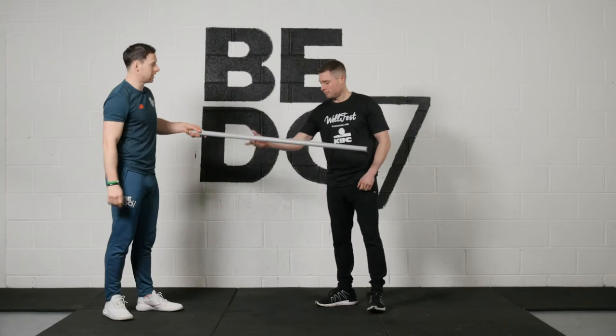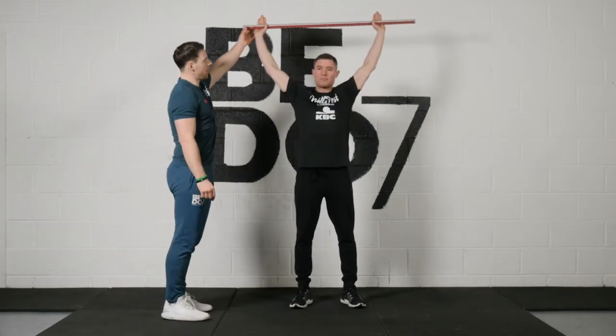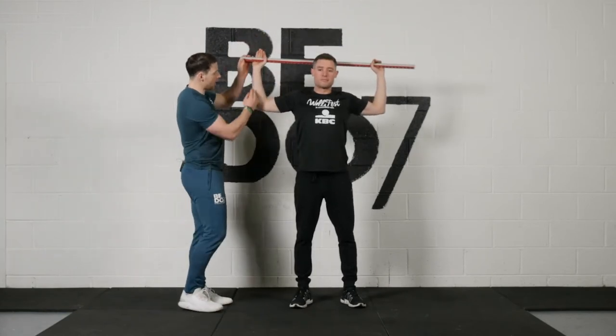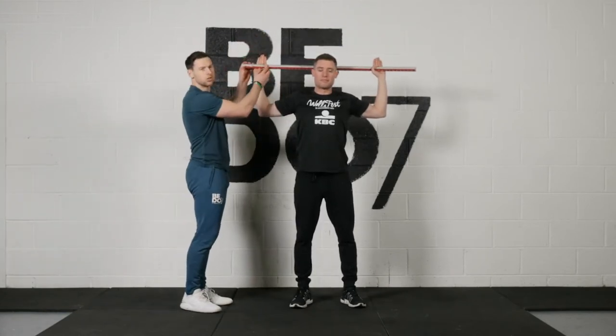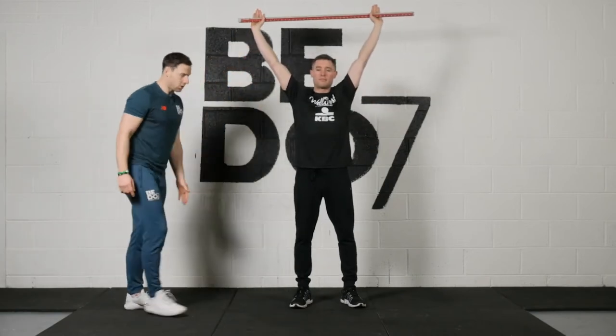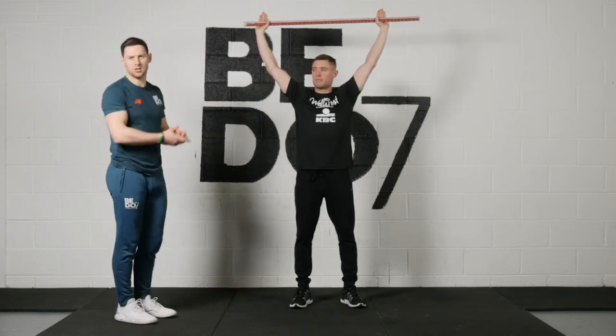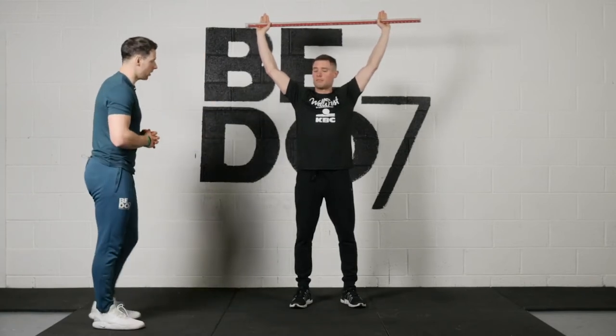So Conal, I'm just going to get you to hold the stick up over your head, feet hip-width apart. I want you to bring the stick on top of your head, all the way down, and you want to have a right angle at the elbow joint — that's the distance you want your hands. Conal is then going to push it up right over his head and he's going to do two squats facing out, two facing me and two facing the opposite side. Off you go Conal, squatting down.